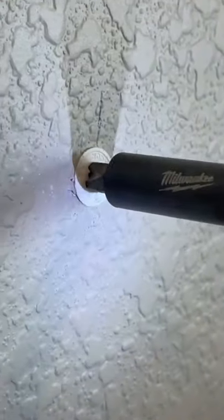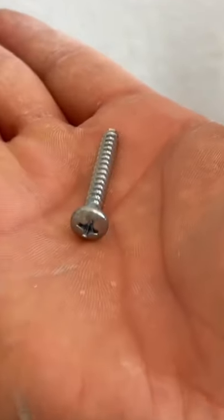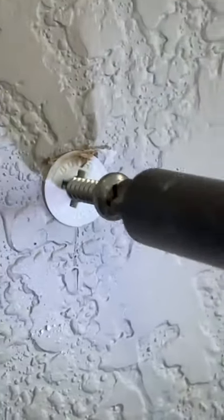Luckily, it was already marked for me, so I just put those anchors in the old screw holes. And remember, each one of these holds up to 75 pounds, so it should work good for pictures, hanging curtains, stuff like that. And when you put the screw into the anchor, the anchor kind of breaks in the back, so it's going to hold up a little bit more.